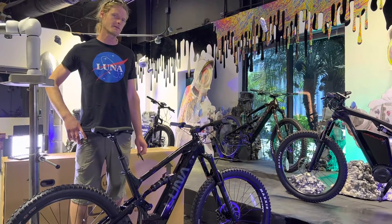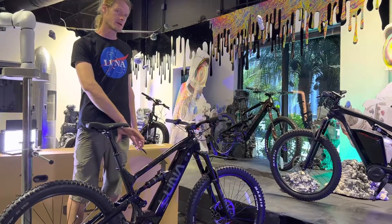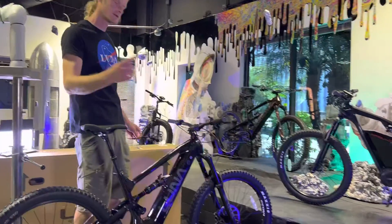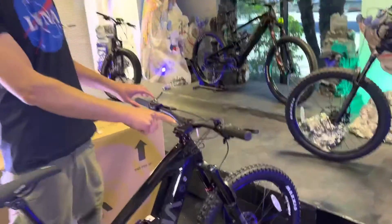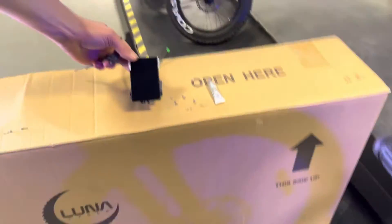Today we're going to be upgrading the color display for bikes that have M600 drives. We're going to be removing the stock display and installing the new color display.